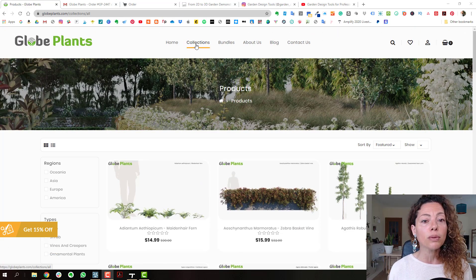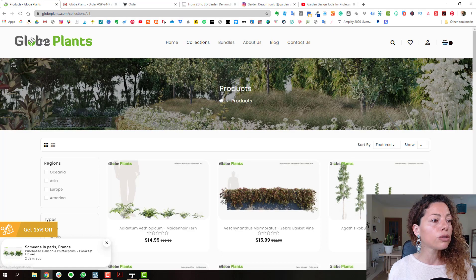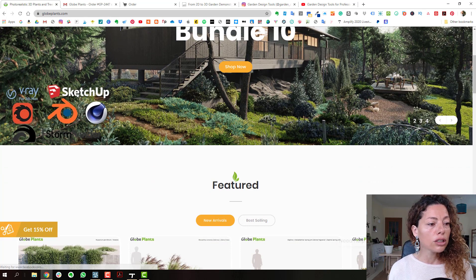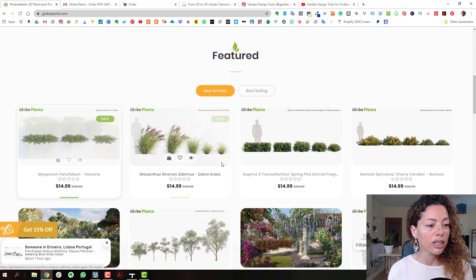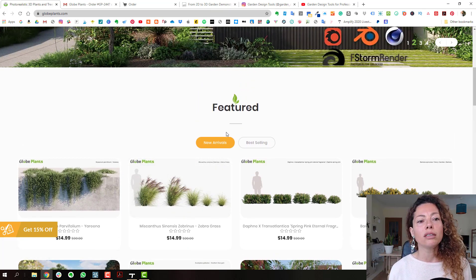They have bundles, you can buy them individually as well, and in collections. They have four different formats available. If you're working only in SketchUp, they have some for SketchUp, but not all of them, so you need to check. I'm working mainly with Lumion and Twinmotion.